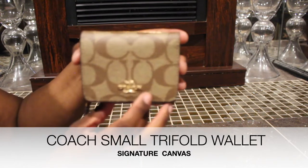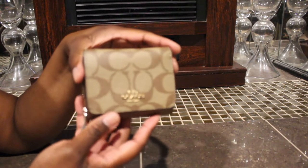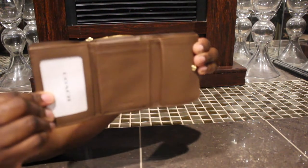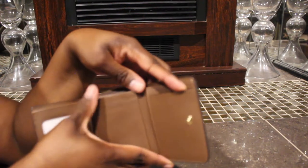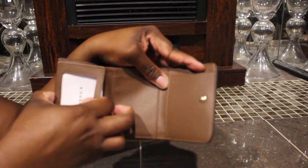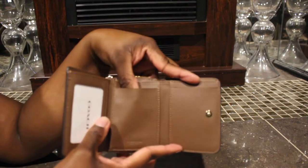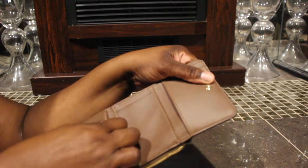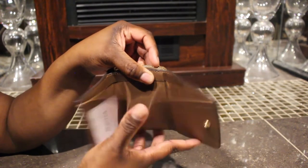Here's the front and there's the back — really cute. You snap this and then it opens like that. You have just the one card slot here, and then you have this one right here where you put your driver's license or your ID, and then you have another slot right here. And then there's a little opening here, but no opening on that side, and then you have where you can put your money right there.